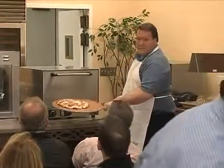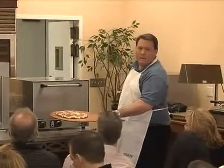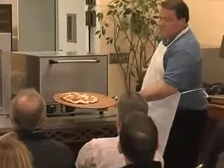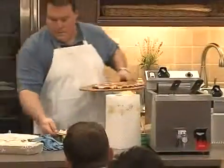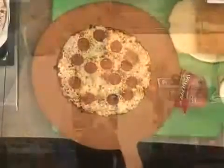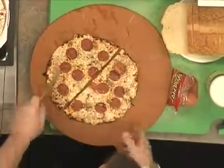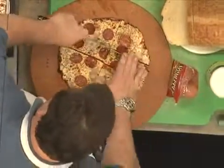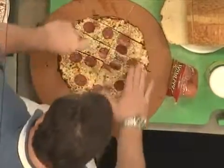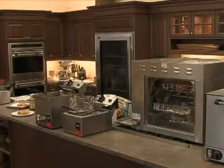Okay, I don't know if you can see that — bake time was four and a half minutes. Hear that crust when I cut this? Great result.